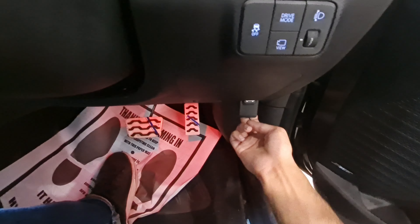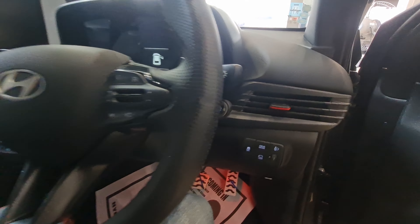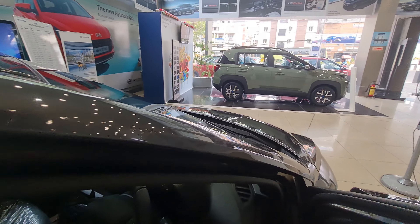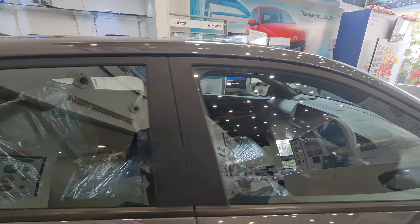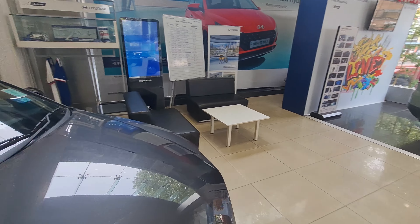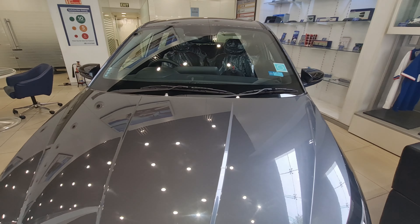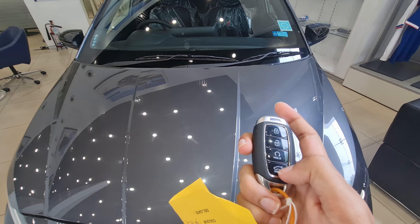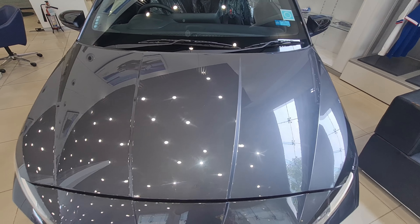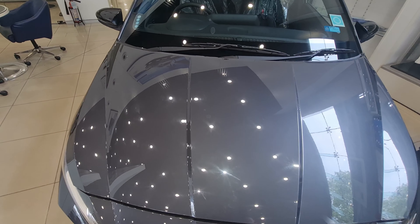You pull a lever to open the bonnet. In drive mode there are three modes: Eco, Normal, and Sport. The key is also worth noting — you can directly open the boot from the key and remotely start the car since it's an automatic. A good feature.